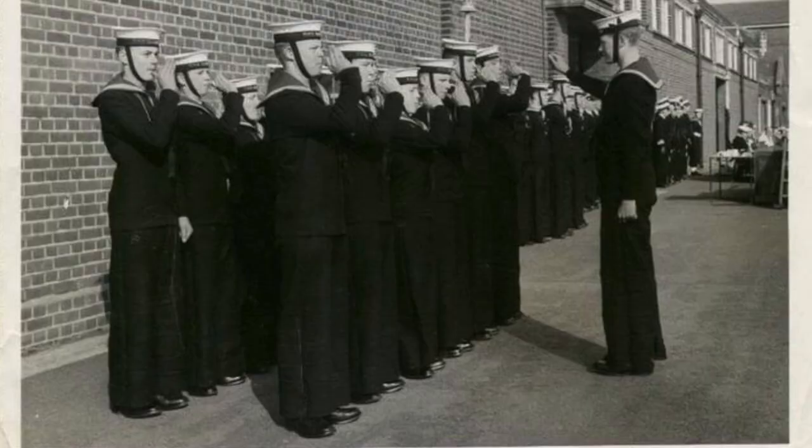The 60s are known for protest anthems, Woodstock, the Summer of Love, and bell-bottoms. Though bell-bottoms certainly weren't invented in the 1960s — they have hundreds of years of history prior to that. They were originally used as pants for Navy sailors, so they had a long history prior to the 60s.